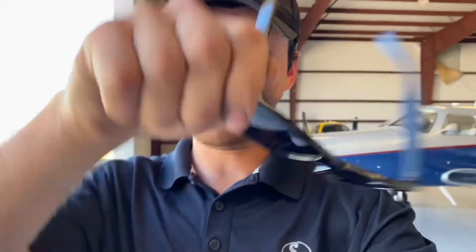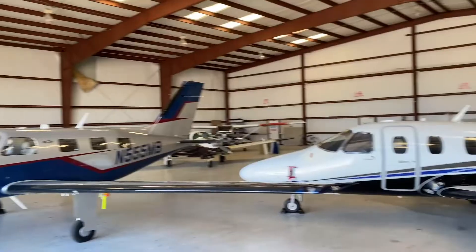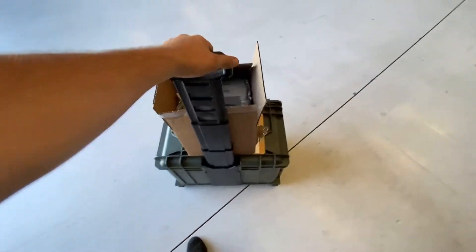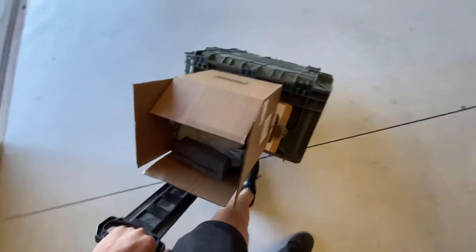Hey everyone, today we are doing an alternator change on a Cessna 172 - another on-the-ramp repair. As you can see it's kind of in the back, so I'm just going to do it here instead of our hangar. We got the box, we're all set up, we got the new alternator, so we're just going to roll it back there.